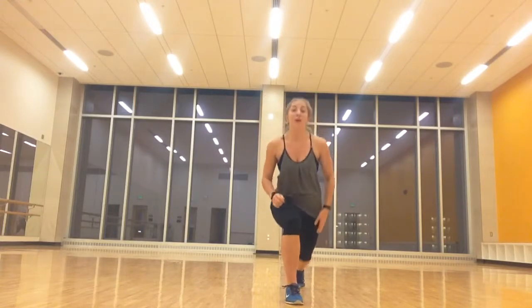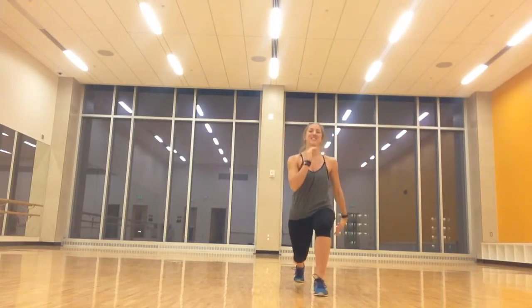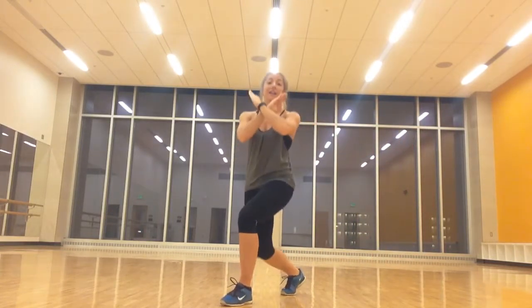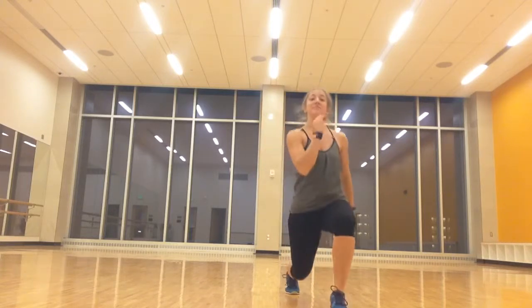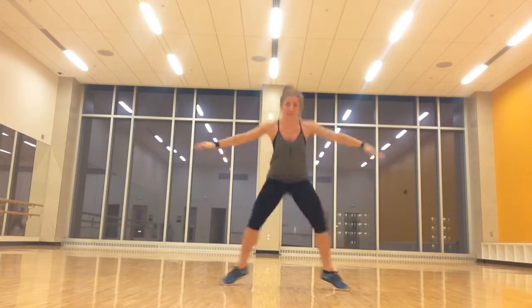Start with that right leg back, close, three, two. Same thing, bring it up, three, two, and take it back, three, two, and one more. Same thing, left foot back, three, two, and bring it up. Now I need you to push through the heels, chest stays lifted, three, two. You got one more.